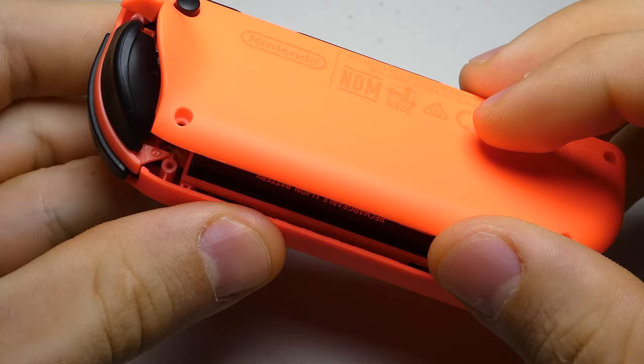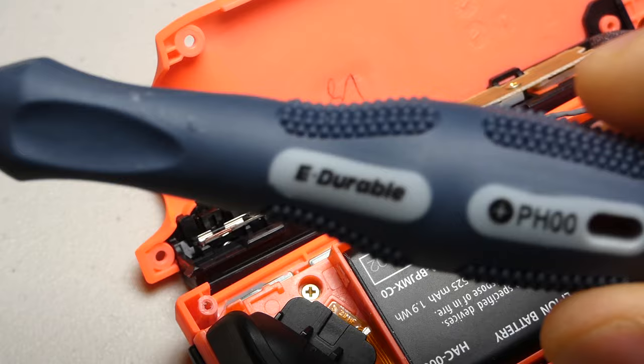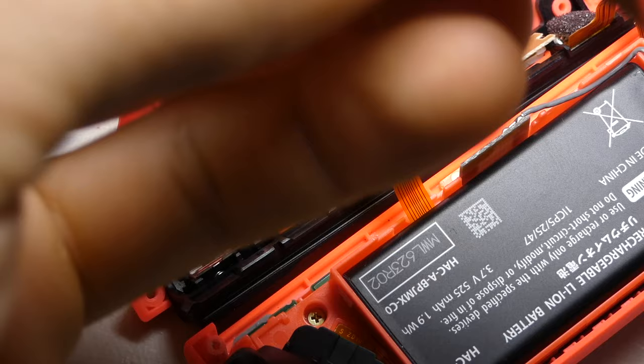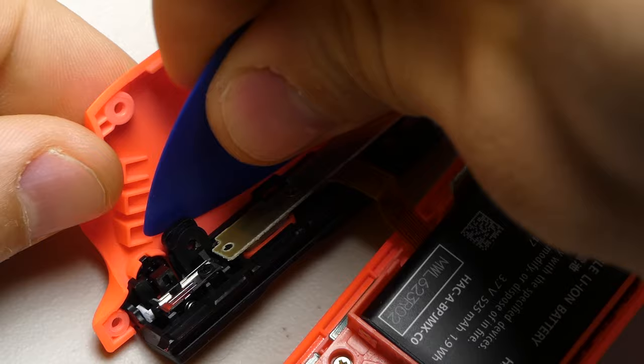Carefully slide the two controller halves apart. From now on we'll be using our Phillips driver instead, starting with the removal of the screw holding the backplate to the railing. There's some adhesive between these two pieces, and I find the opening pick helpful to pry them apart.